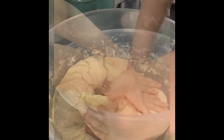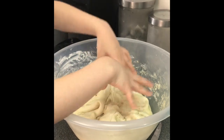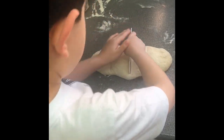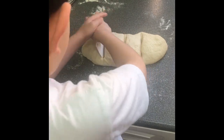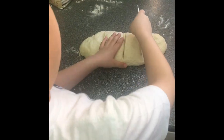I then left the dough in a warm place until it had risen. When my dough was ready, I took it out of the bowl and divided it into quarters to make four pizzas.